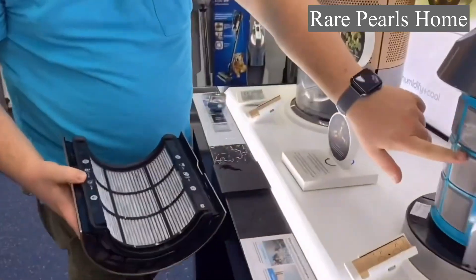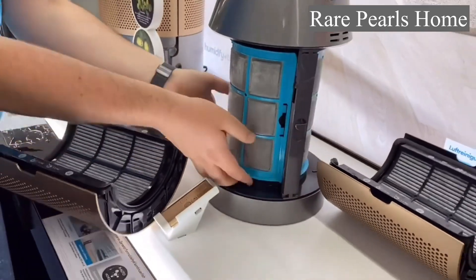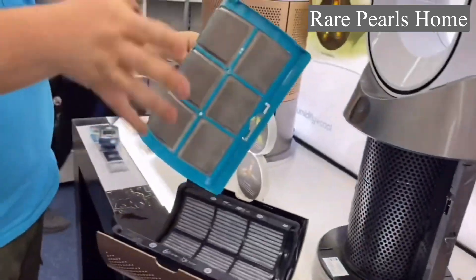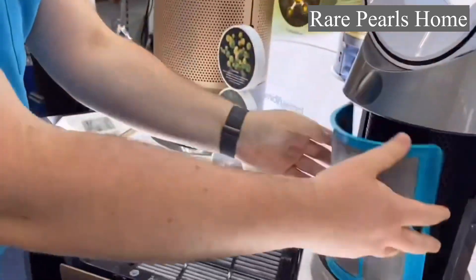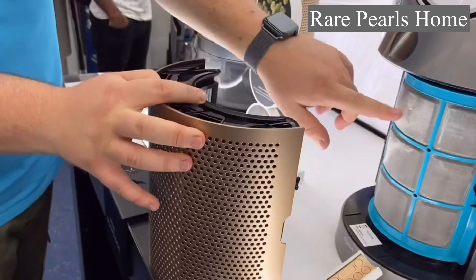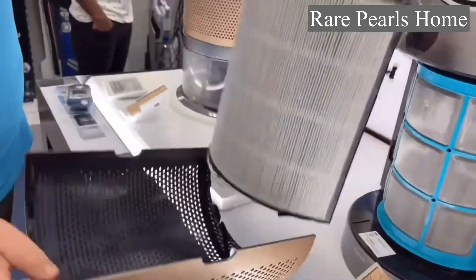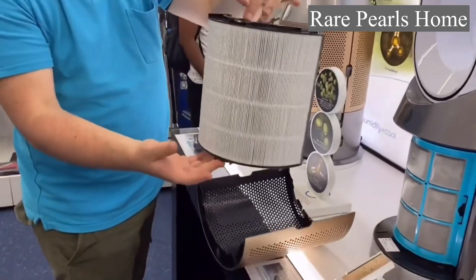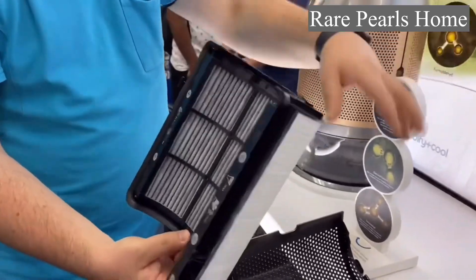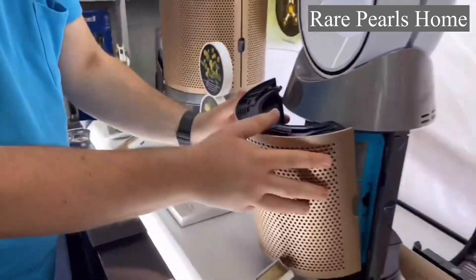The filters on the purifier-only model can be cleaned with a vacuum cleaner. The expert recommends cleaning every three months. For the other filter, you need to buy a replacement — around 69 to 79 euros — and change it once a year. The unit has two filters total.